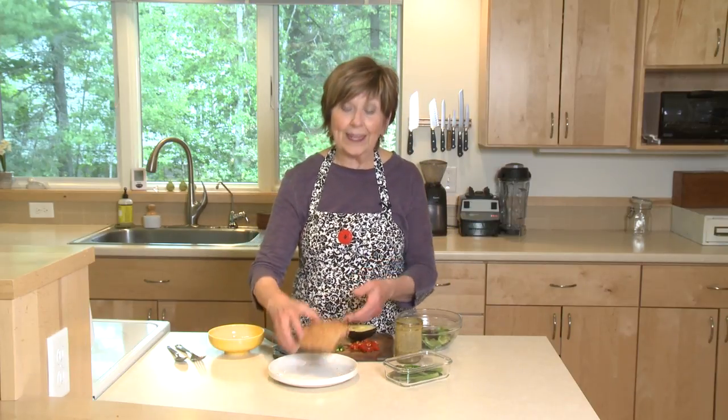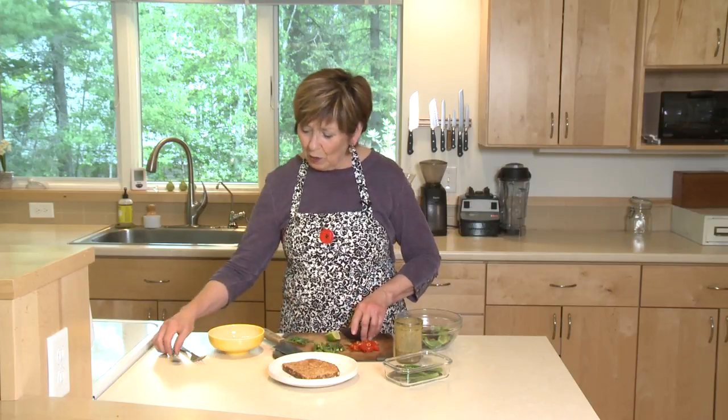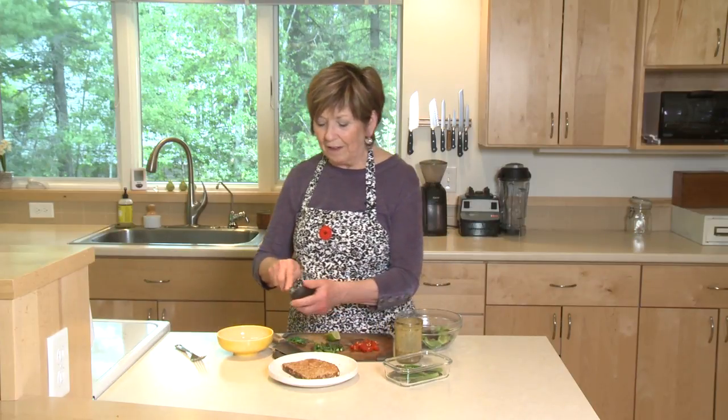What I'm going to make is kind of like an avocado toast, but it's also like a deconstructed salad. The base is actually one big crouton piece of toast, and then I'm going to scoop out half of a nice ripe avocado.